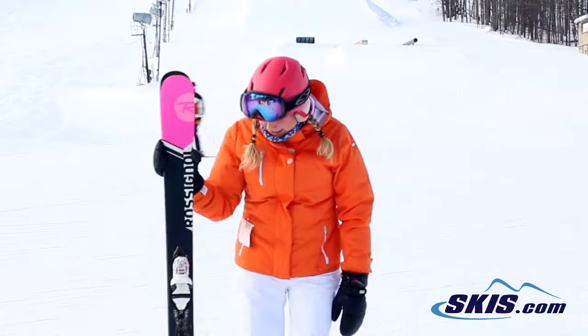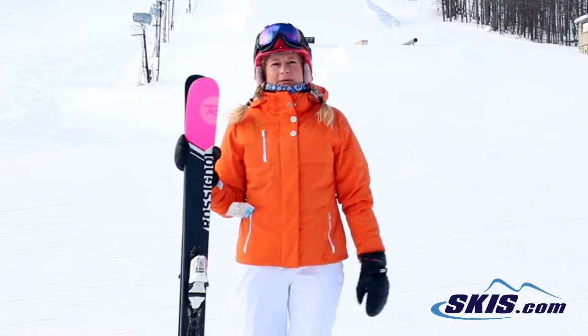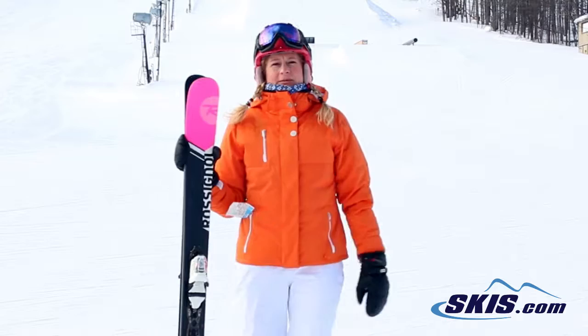Hi, I'm Brigitte and I just got off the Rossignol Sasse 7's. These are awesome because they're an all-mountain ski. I felt like on the softer powder it was a lot easier to ski on. Hard pack was a little tough.